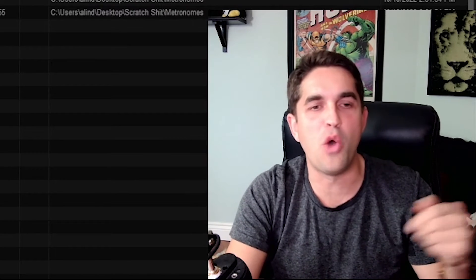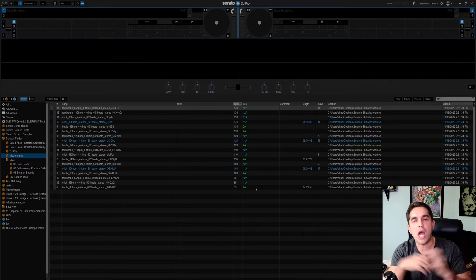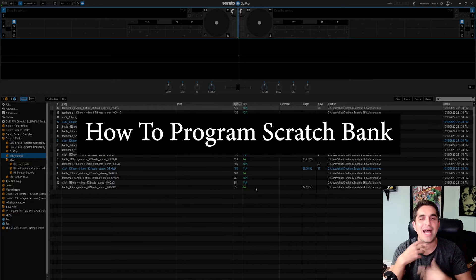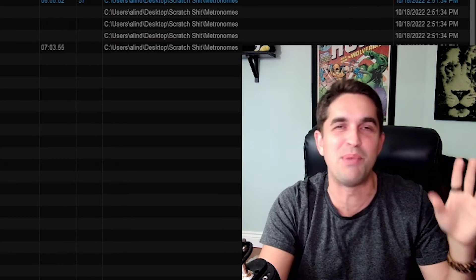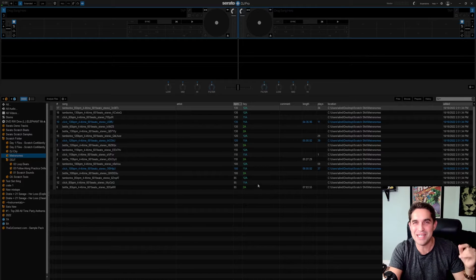DJ Connect, you know what it is. Today we're gonna be hopping into a question that I got: how to program your scratch bank. To me, scratch bank is one of the dopest features that has come out in a while. I don't know — I want to say better than stems, but stems is kind of growing on me.